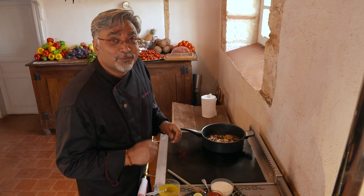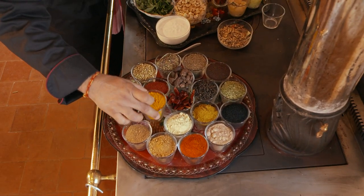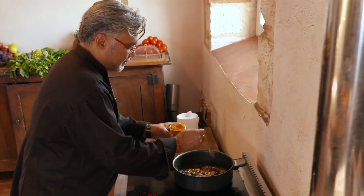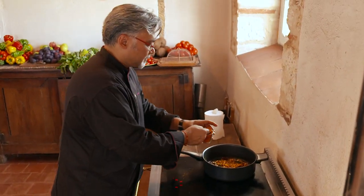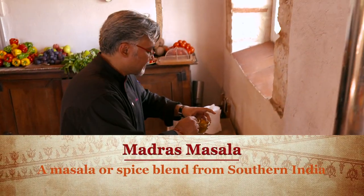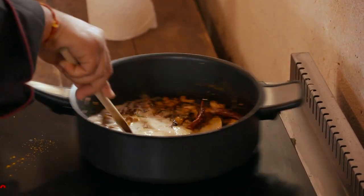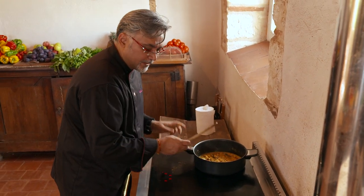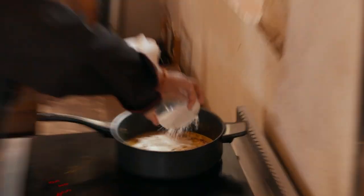We're going to let that cook for a minute or so, and then we're going to put in the spices in powder form. So we're going to start with turmeric, red chillies, and I have my special madras masala. Then some coconut milk — put a little bit of coconut milk.